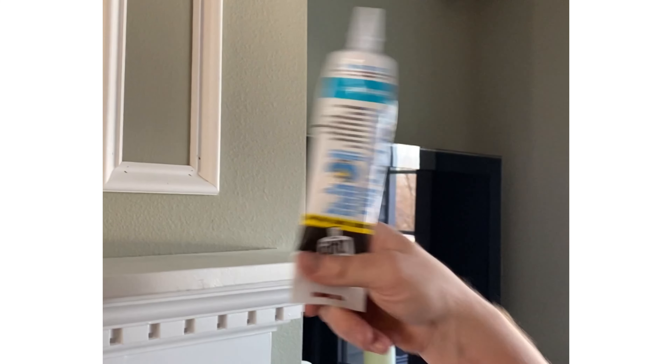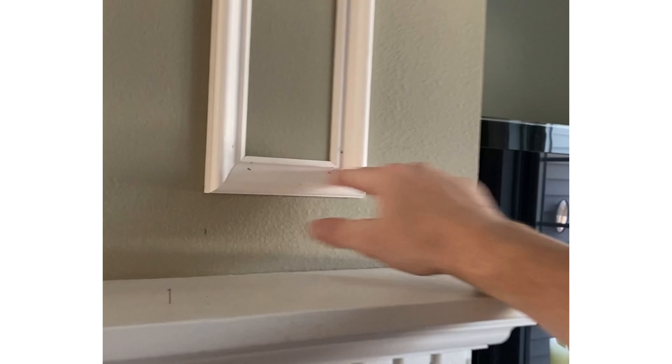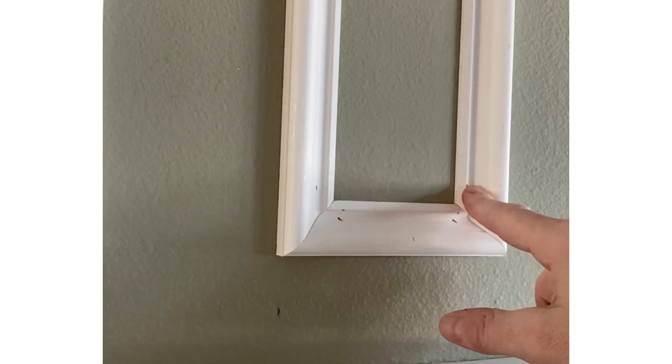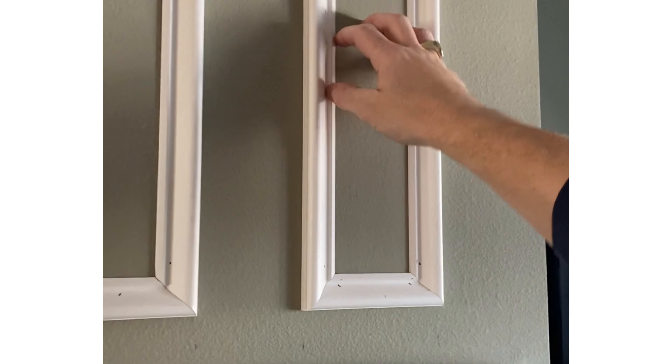The next step is to get some paintable caulk. If you did everything correctly, your lines should be pretty tight and you should be able to just paint that, but you still have to fill all of the nail holes and then caulk along the seams as well, so you have nice tight lines and no major shadows when you paint.